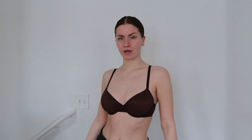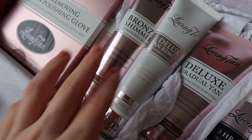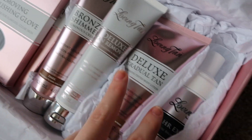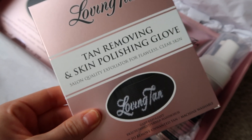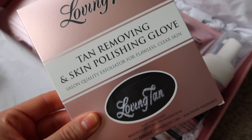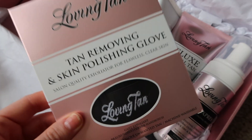Don't forget it — this is before! Now let's put on our two-hour deluxe mousse. Here are all the Loving Tan goodies. I haven't used these two products before, but I have used these others. I actually really love Loving Tan, I've used it for years. I'm super excited to have another one of these.